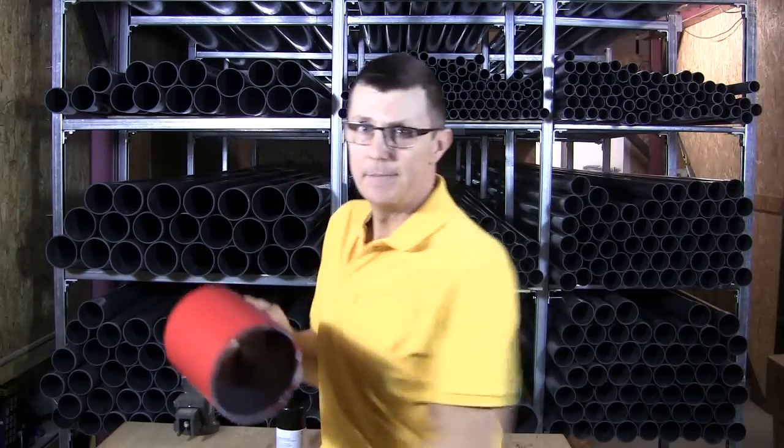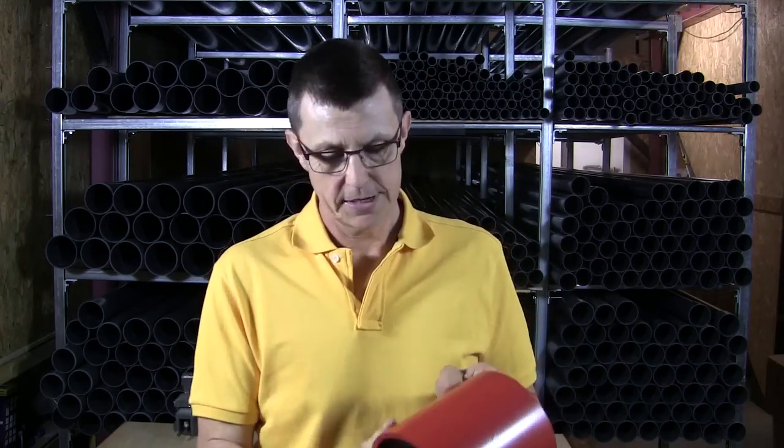Here's a piece of 6-inch pipe I sprayed earlier. This has got three coats on — it was a dark grey piece of pipe. It gives a very nice, smooth finish, very tough, very scratch resistant finish onto the pipe.